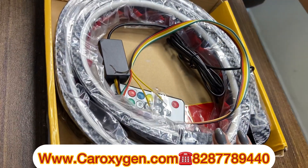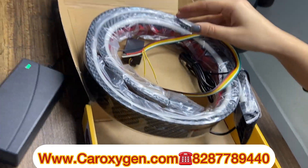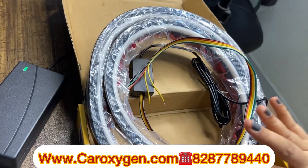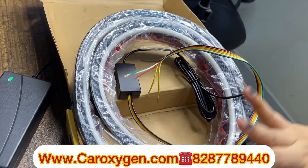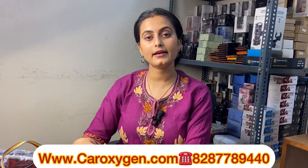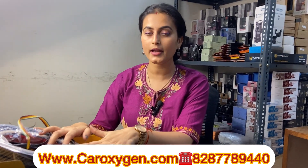So let's start the unboxing. After unboxing, guys, you will get one light strip and you will get a remote. There are two variants: with remote and without remote. If you want it controlled by remote, choose the one with remote; if you want without remote, choose the other one.